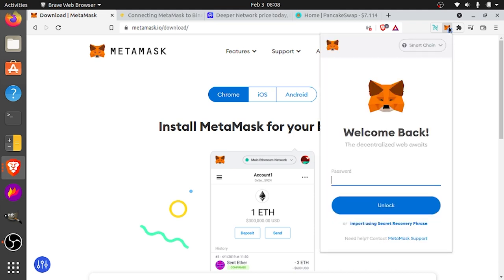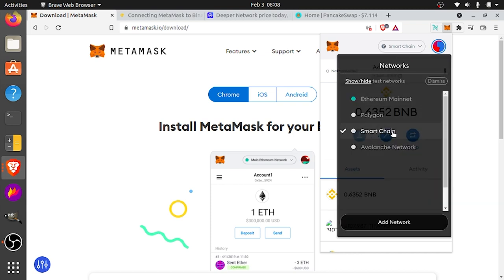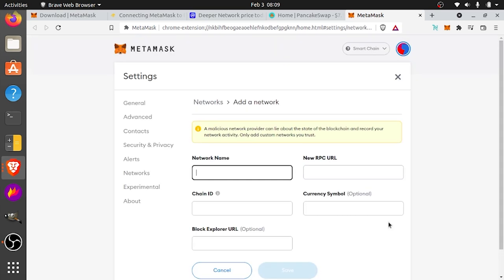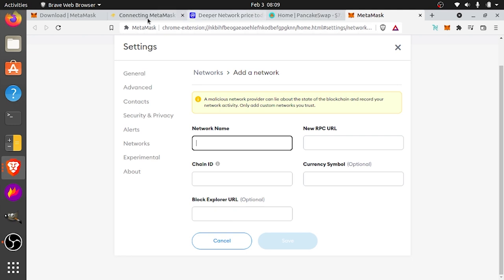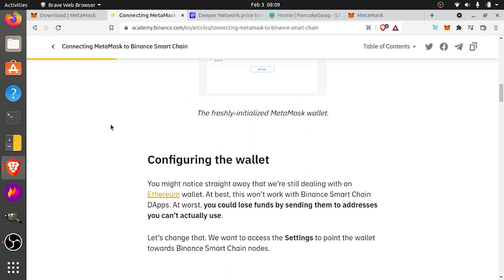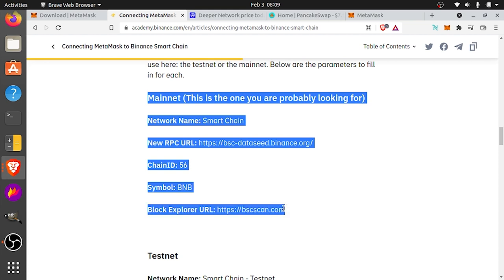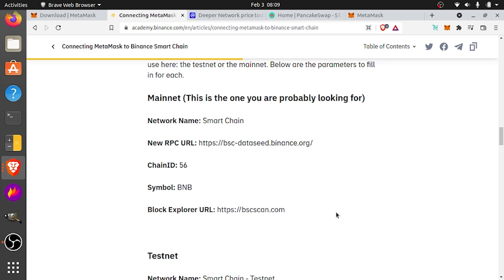So once you have it downloaded and installed, go ahead and sign into your MetaMask — just put your password into the browser extension and press unlock. We're going to have to add the smart chain. So to get the smart chain, you're going to go to networks and click add network, which is going to bring up the MetaMask configuration page. You'll fill in all that information by doing a Google search — it's on academy.binance.com. They have an article explaining how to set up MetaMask with the smart chain. You want to add the mainnet: network name is Smart Chain, then the RPC URL, chain ID, symbol, and block explorer URL. Once you fill all that in, the smart chain will show up on your MetaMask.